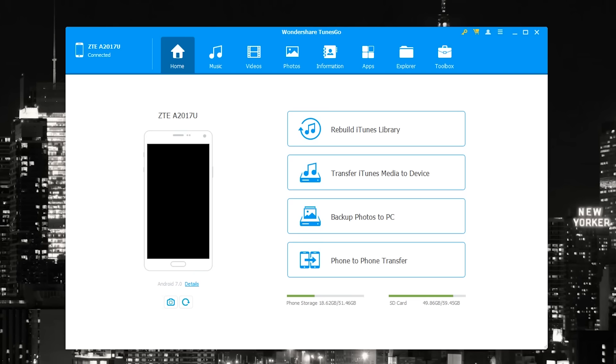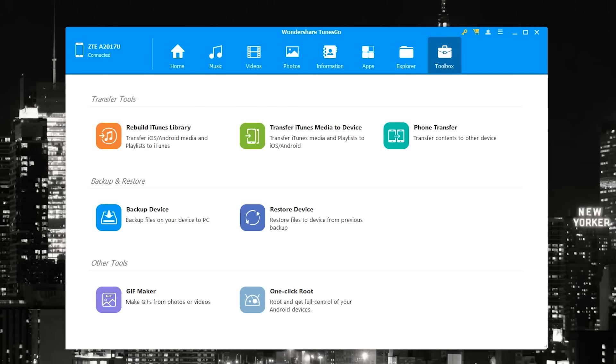If you're going from iOS to Android, the iTunes transfer feature is very convenient. You can also back up all your photos to your PC, which is awesome. There's also phone-to-phone transfer, which is really convenient for people who are moving from one phone to the next.